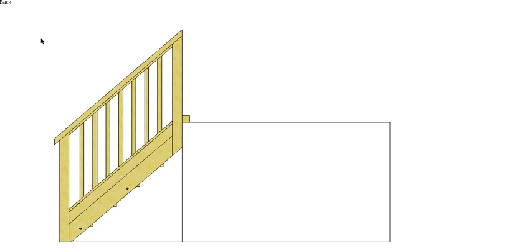G'day, welcome back to Buildsum. In this video I want to look at the baluster calculations, or working out how far apart our balusters should be in our balustrade. What we need to know is the horizontal distance between our new posts and the width of the baluster. In this case we've got 995mm and a 40mm baluster width.